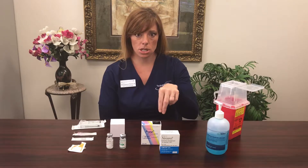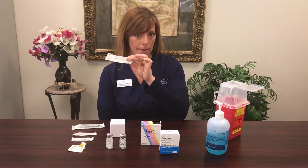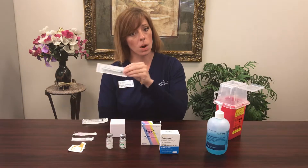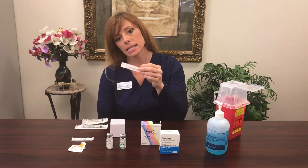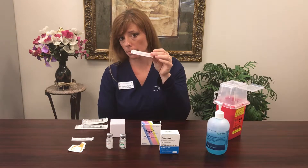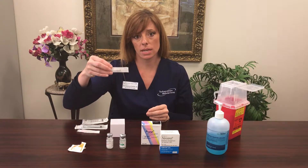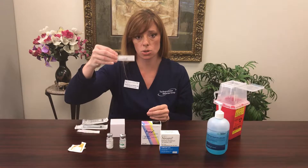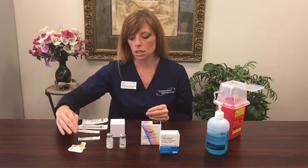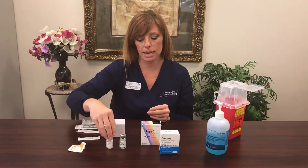The supplies you'll need are: a 3 ml syringe, a 1 ml syringe, an 18-gauge needle (which is a pink needle), and a gray 22-gauge needle — probably a half-inch or 5/8-inch short gray needle. You'll also need an alcohol swab, and inside the box you'll find a vial of liquid and a vial of powder, which we're going to be mixing today.